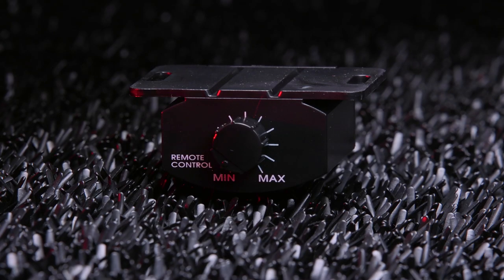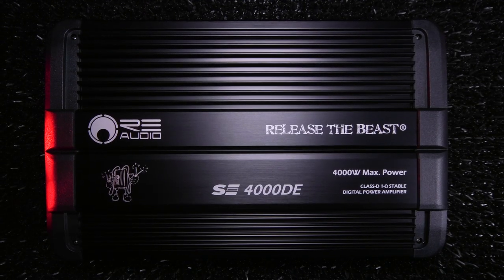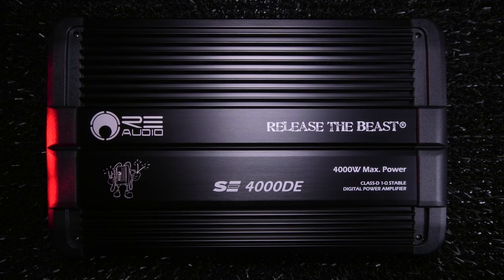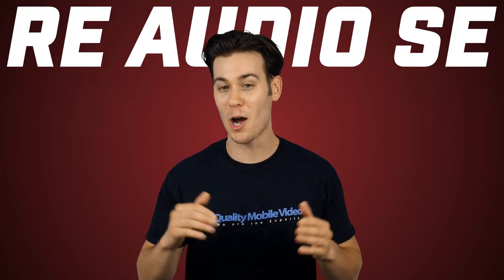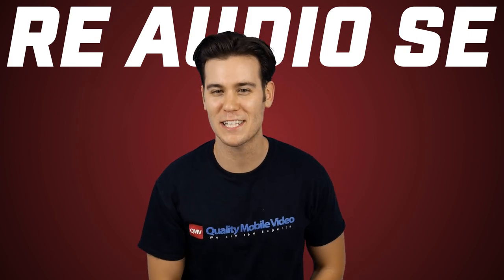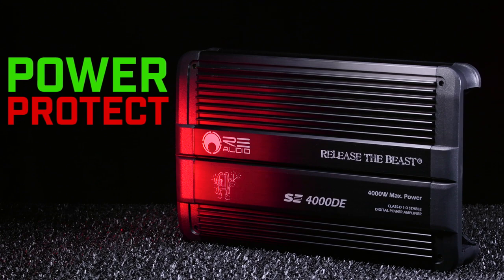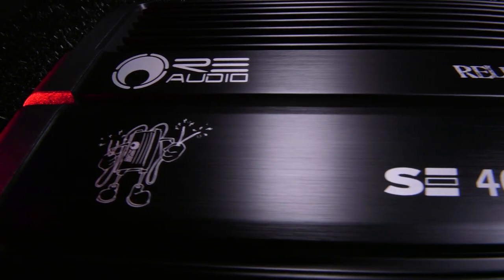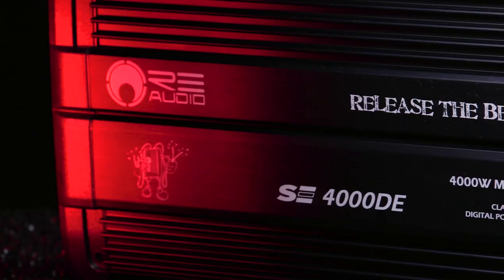The monos include remote bass control to adjust bass levels up front on the fly. SE amps are made with the highest quality components to ensure unparalleled sound and realism for audiophiles, and are manufactured in Korea, not China. They feature three-way protection circuitry, LED indicators for power and protect, Ultra 5 MOSFET power supply, and a heavy-duty aluminum heatsink covered with graphics and their slogan.